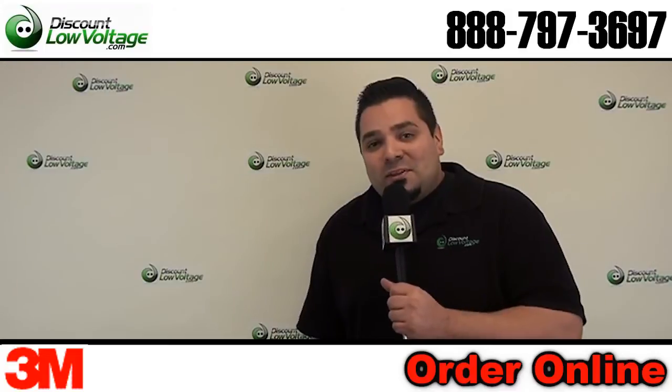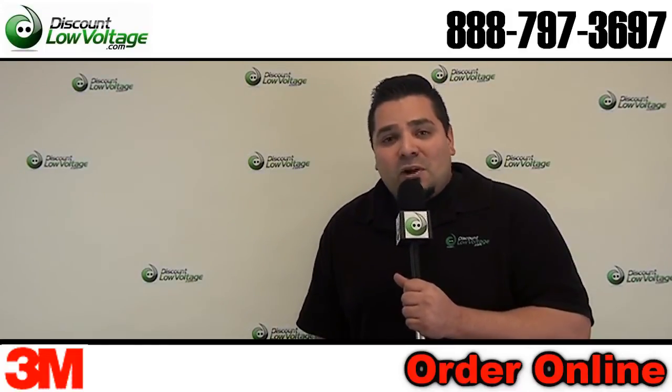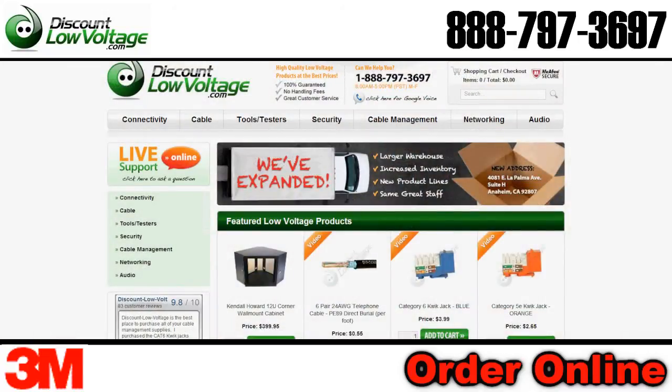You can go ahead and order this online at discountlowvoltage.com. If you have any other questions, call us — the number is 888-797-3697.